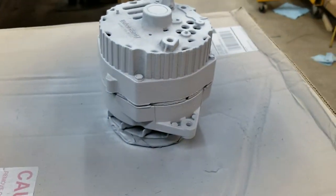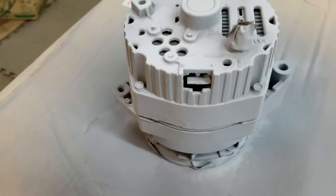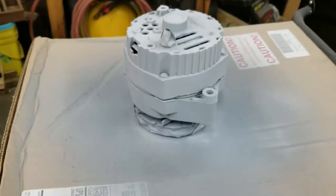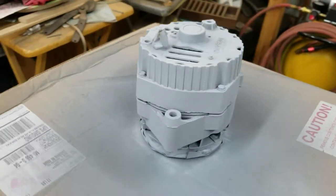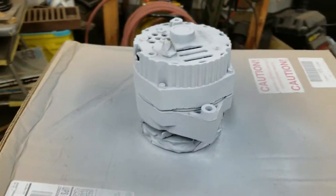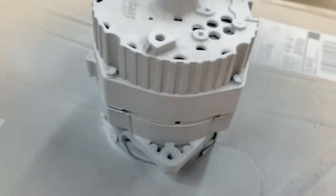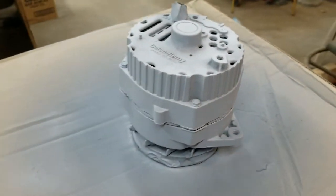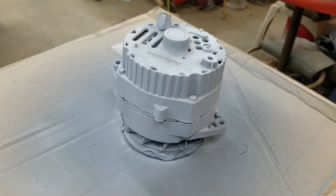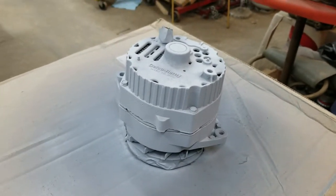Painting the alternator right now — supposed to be a flat silver but it sure doesn't look like a flat silver. I can't remember the last time I used this paint, but at least it'll be better looking than what it was, all grubby. I think I got about two coats on that, let it dry for about a half hour.